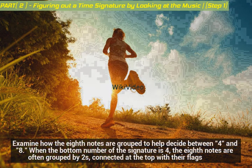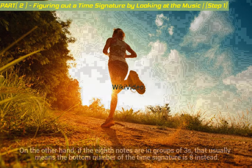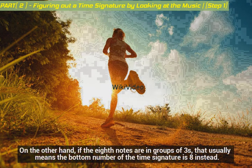Examine how the eighth notes are grouped to help decide between four and eight. When the bottom number of the signature is four, the eighth notes are often grouped by twos, connected at the top with their flags. On the other hand, if the eighth notes are in groups of threes, that usually means the bottom number of the time signature is eight instead.